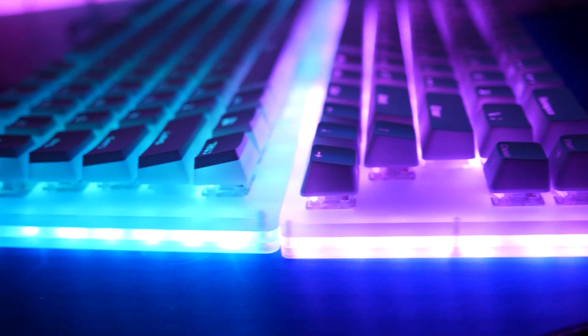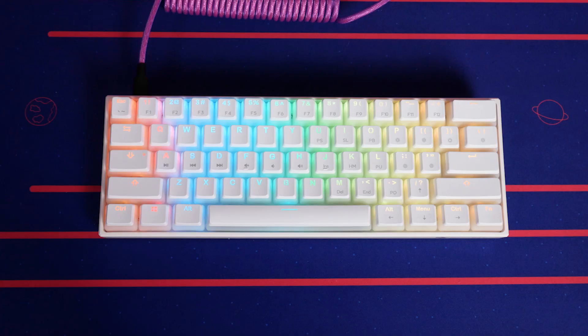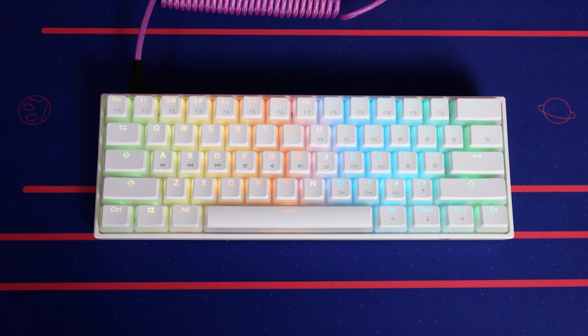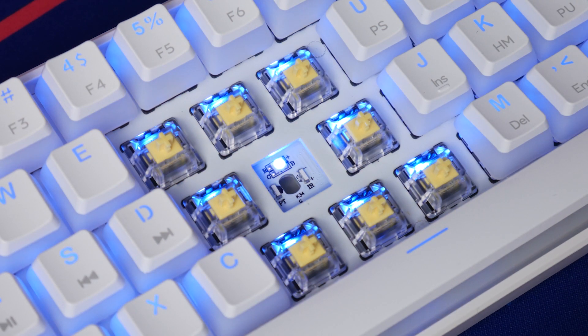Well, Gamma-K is back, stepping away a little bit from the acrylic full RGB keyboards, moving into very familiar territory for this channel. This is the MK61 from Gamma-K. It is a 60% gaming keyboard with RGB lighting, and it is hot swappable with Gateron optical switches. It is another Gateron optical switch hot swap keyboard, but I do want to talk about this one a little bit.